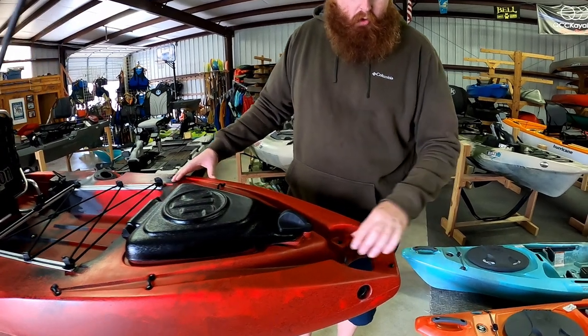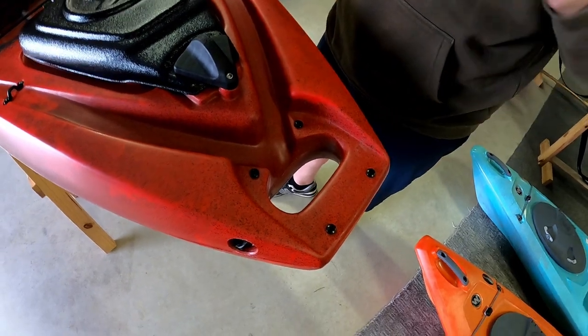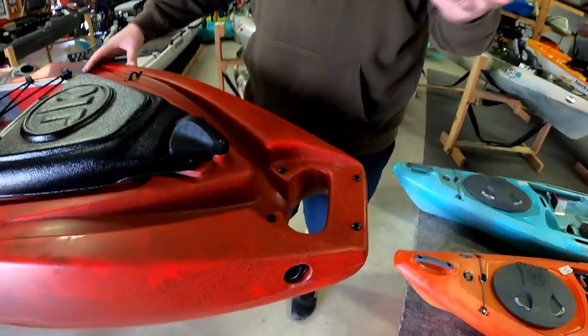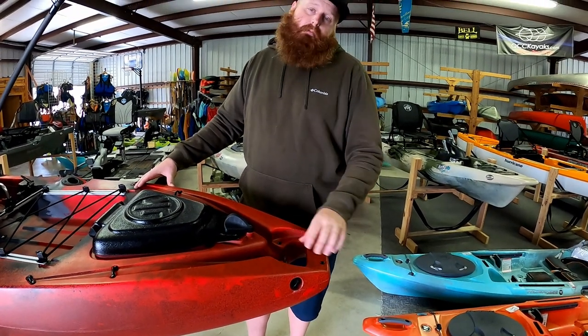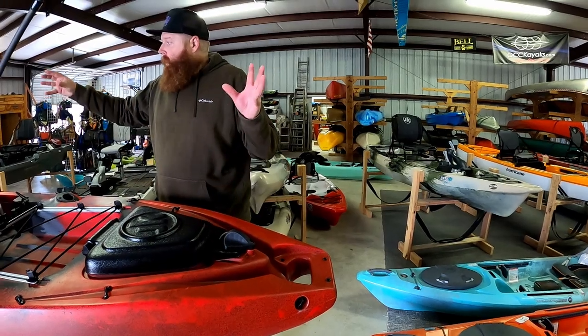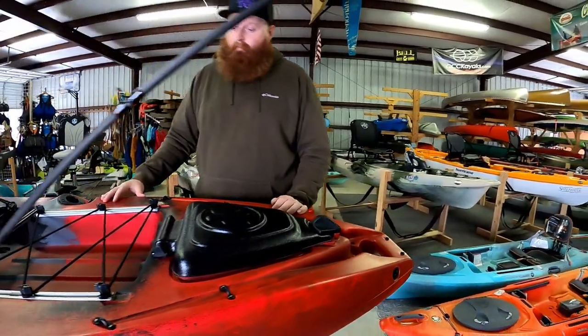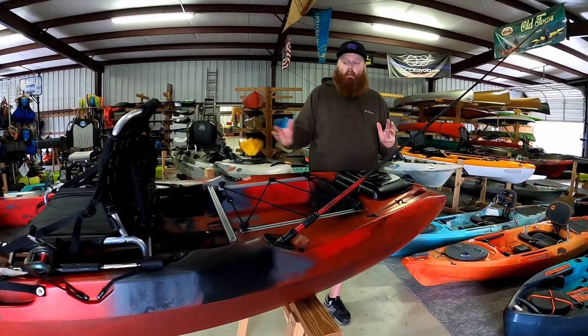Up here on the back, you have the option to do a direct mini Power Pole system. So if you're running flats or sand-based and mud-based rivers, you can do a direct mini Power Pole mount onto this system. That's a little overview of the top of the Jackson Cusa — we'll go ahead and roll it over and show you the hull design.